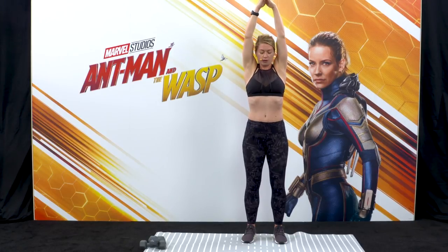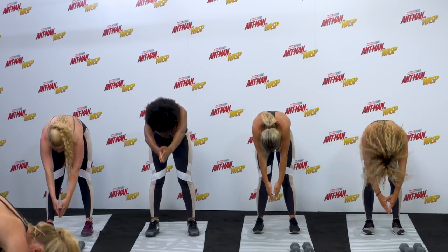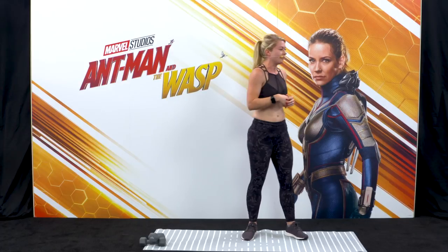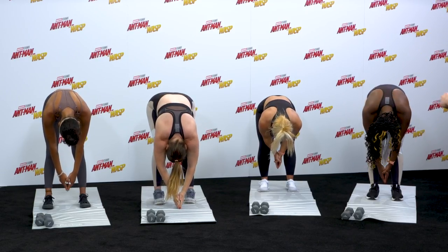Now soften your knees and roll down slowly, a vertebrae at a time, bringing your hands down towards the ground. Let your head hang down nice and loose and hold it there. Relax your heads, let the head be nice and loose — get rid of the crease in the back of your neck.